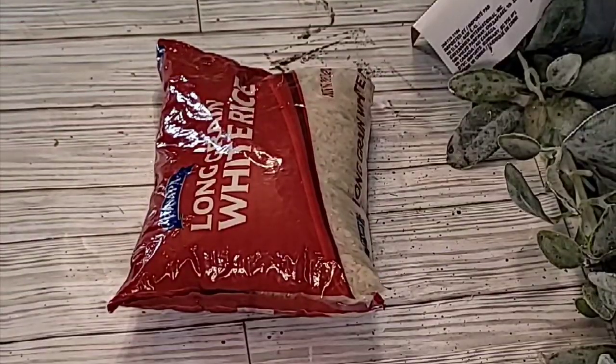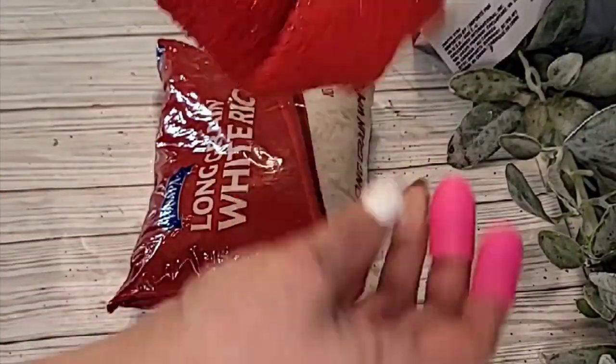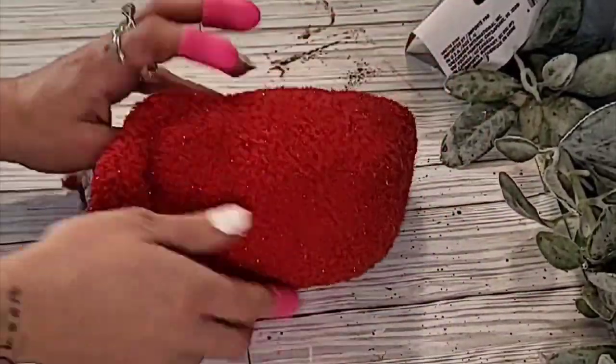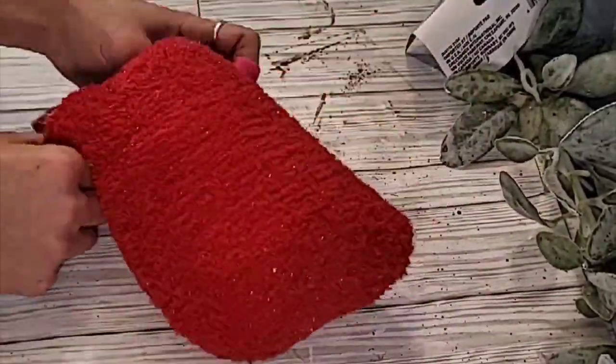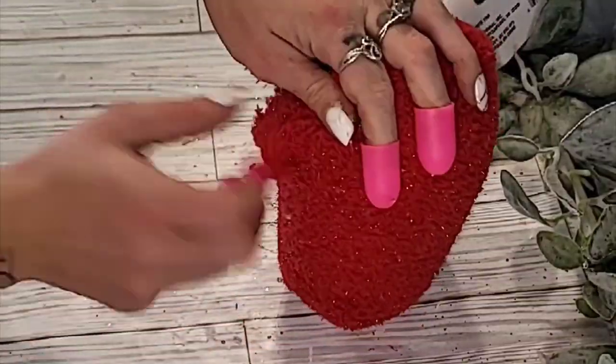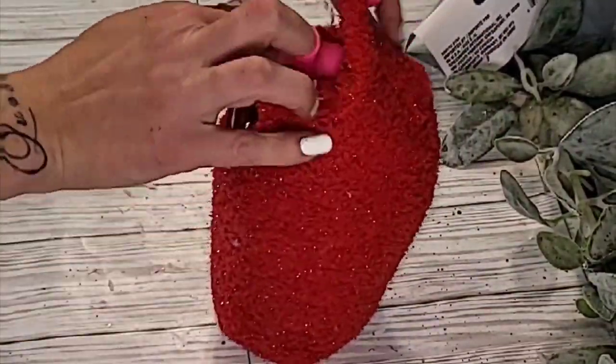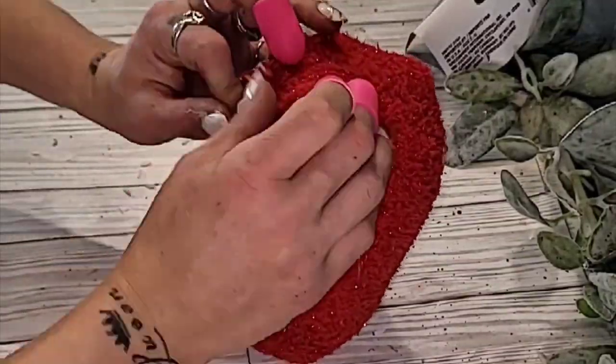For our gnome's body, you could use the bag of rice or beans from Dollar Tree, whatever you would like. I took a Dollar Tree sock and just placed it right over the bag of rice and hot glued that shut. You have your gnome's body and it will sit up on its own because you are using the bag of rice or beans.